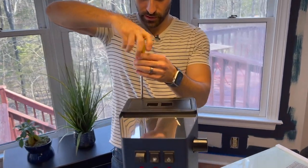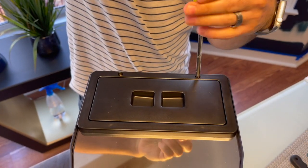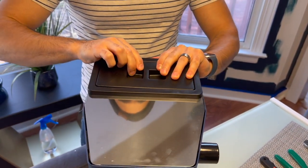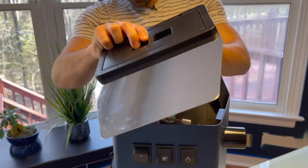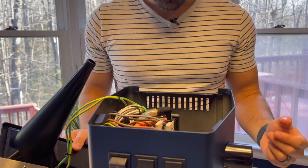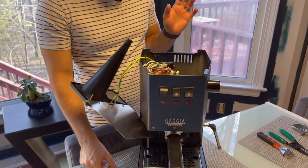You have two screws here. Then you've got to kind of pull it out and over. I think that is — we're caught on something there. Yeah, I think we're all good. I'm just going to let this hang off. These wires should be strong enough.